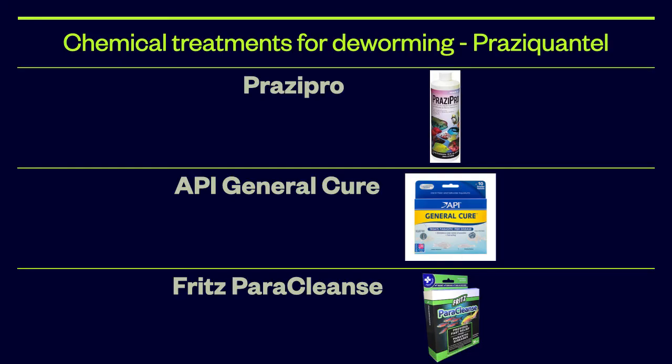A freshwater dip is primarily only useful for temporary relief and confirmation of flukes. Therefore, a chemical treatment is required in most cases to completely eliminate the worms. The most commonly used dewormer is Praziquantel. It will treat both flukes and black ick. Praziquantel is found in the following fish medications: PraziPro, API General Cure, and Fritz ParaCleanse. With PraziPro, dose once, wait about a week, do a 20–25% water change, and then repeat dosage.